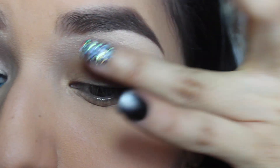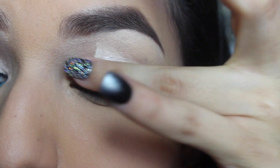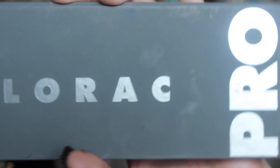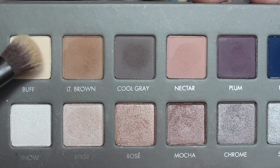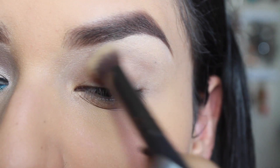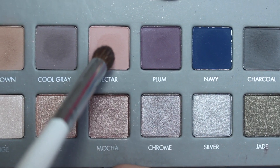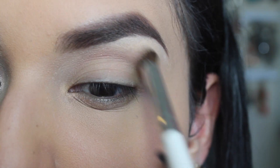I already did my brows. Now I'm going to be taking my L'Oreal Rock Behind the Scenes eye primer, then taking my Rock Pro 2 palette and the color Buff, applying that all over my lid so that the shadows blend easier. Then I'm taking the color Nectar — it is a pinky taupe color — and applying that on my crease.